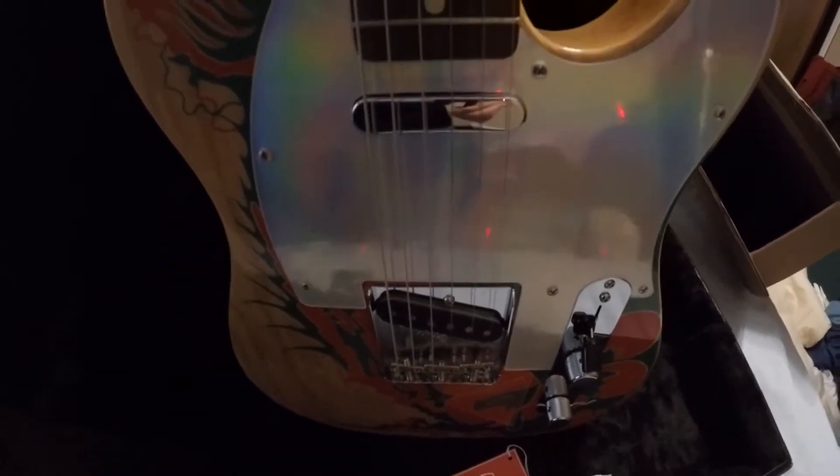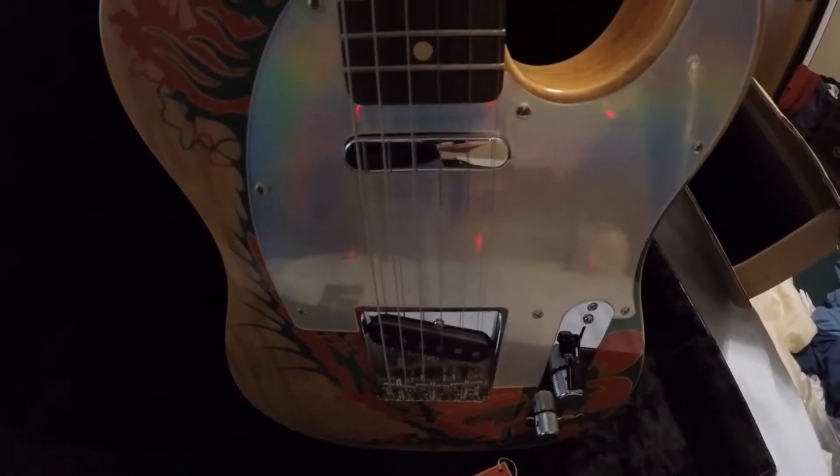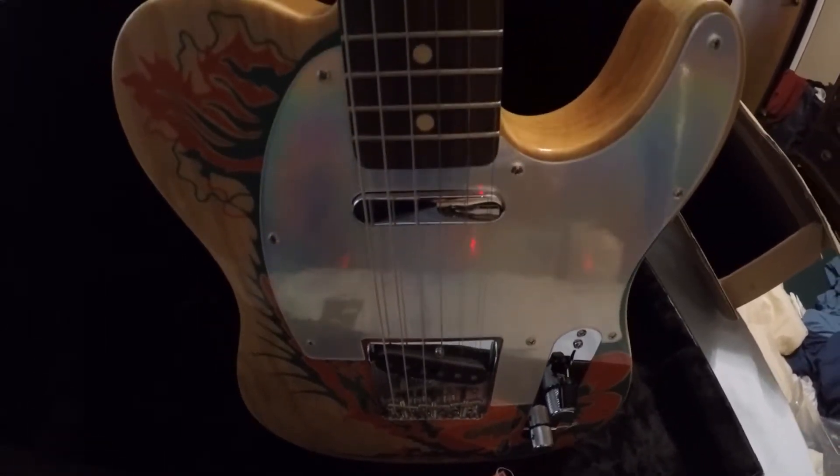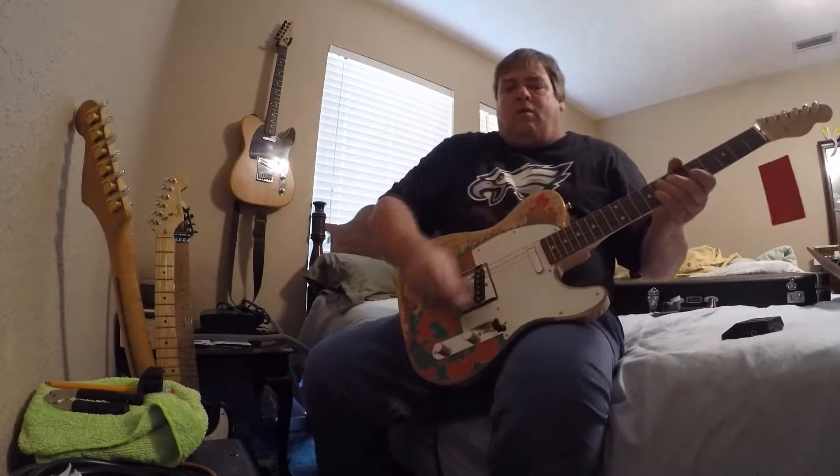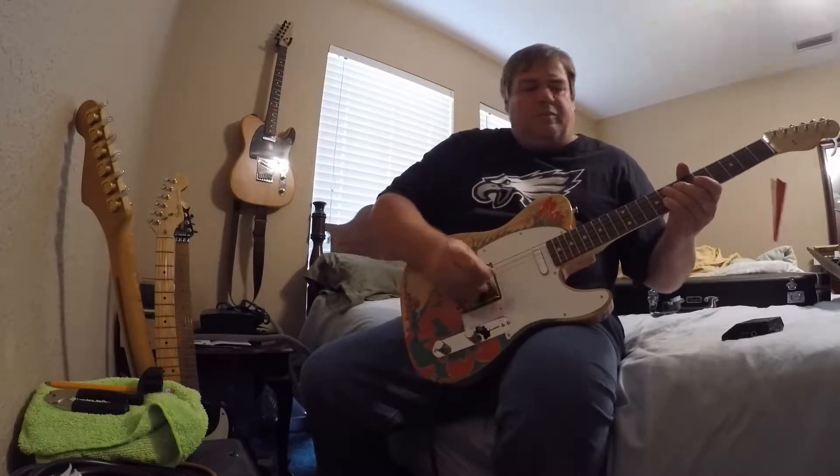Very happy with this. I'm going to tune it up and plug it in to see what it sounds like. All right, here we go — we got the bridge pickup.